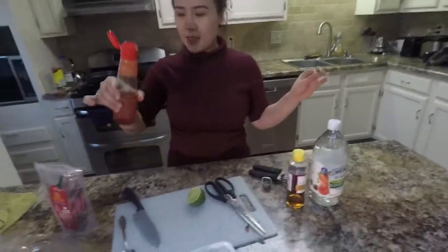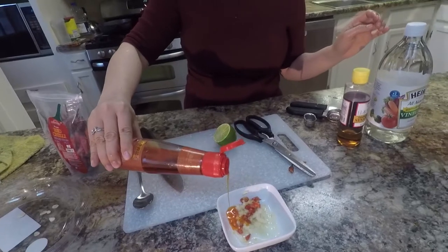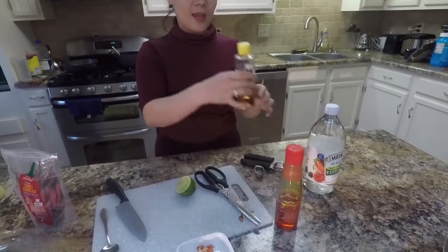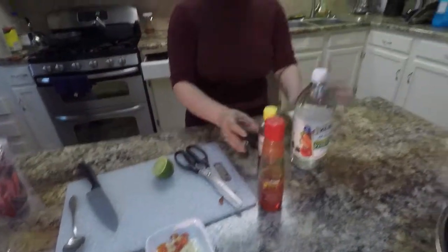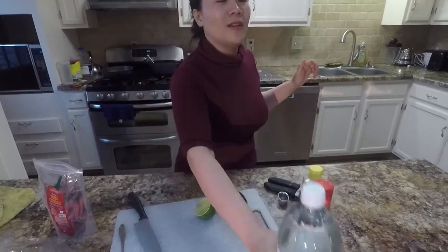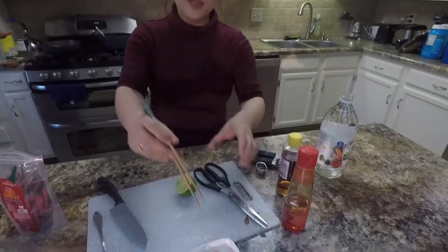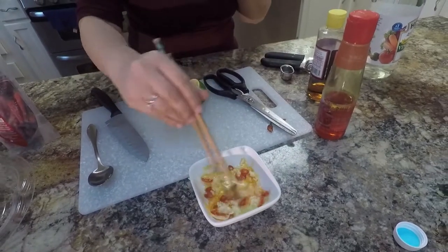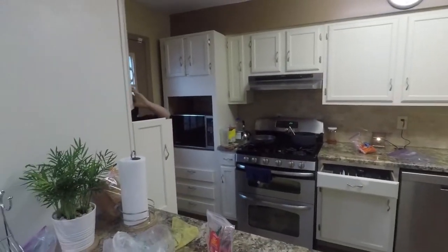Next, pour the chili oil inside — just one or two teaspoons, not too much. And here is the sesame oil — also one or two teaspoons. And add a little vinegar inside as well. Now we stir everything and make the sauce.